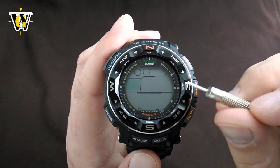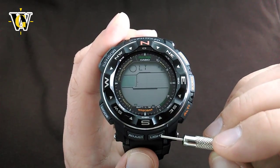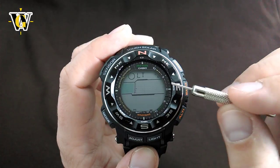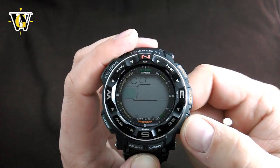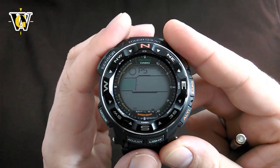The next one is the illumination duration. If it's at LT3, when you press the light button or tilt the watch, the backlight stays on for three seconds. You can toggle it to LT1, meaning it stays on for one and a half seconds. I like to keep it as long as possible, so LT3.